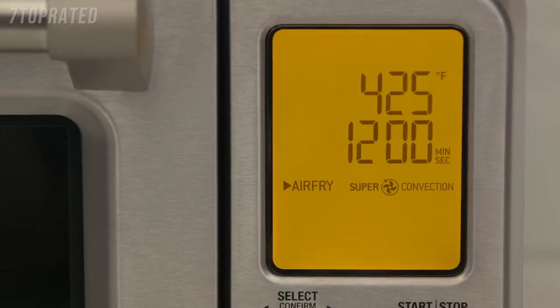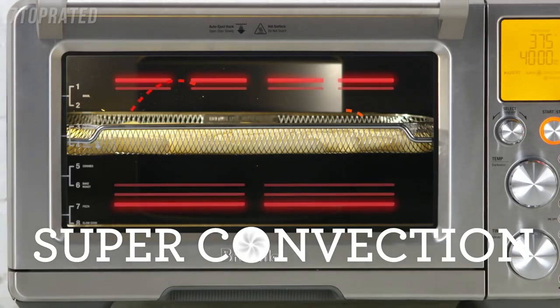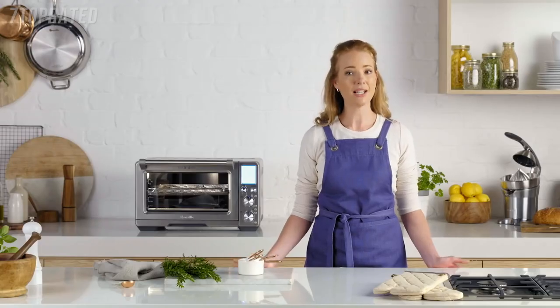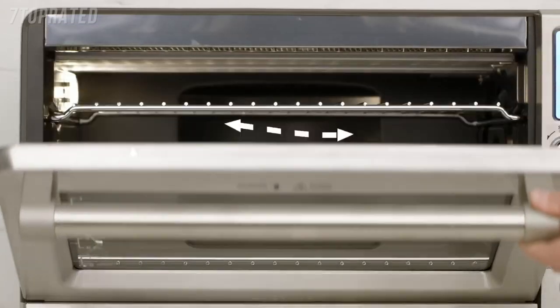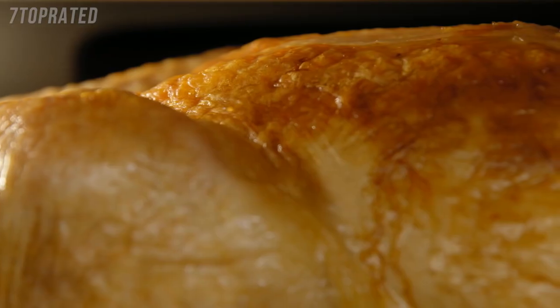The Breville Smart Oven Air with Super Convection is a real superhero. The power of Super Convection generates extreme air circulation for fast and even cooking. It reduces cooking time by 30% and makes techniques like air frying, dehydrating, roasting or proofing super simple. It's supersized — one cubic foot — and allows you to roast a perfectly browned 14 pound turkey.